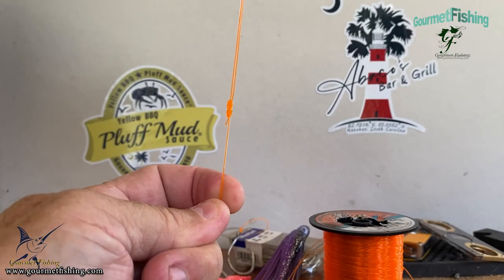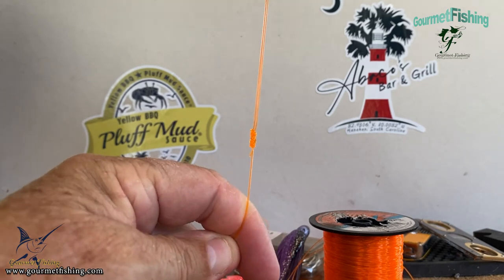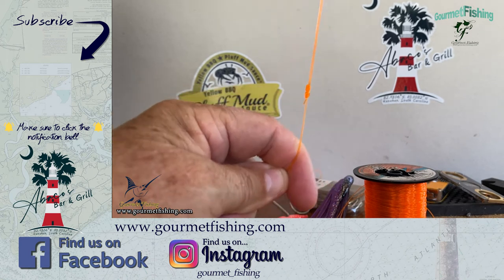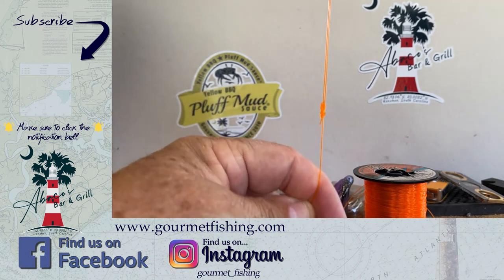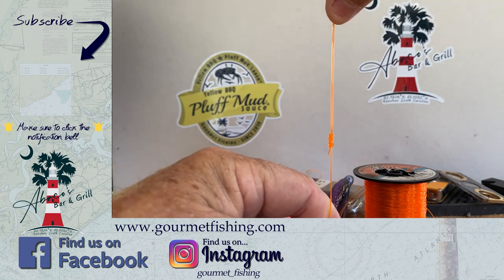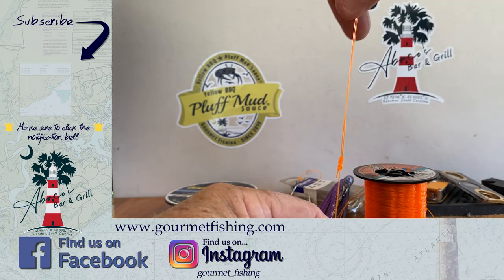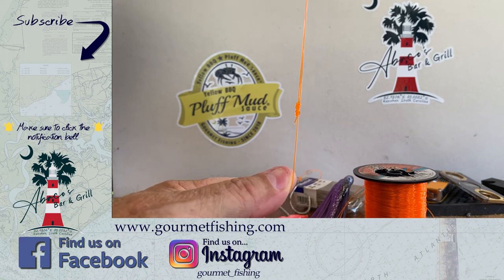All right, there you go — the spider hitch. Man, what a simple knot. Now it's not as streamlined or tight as the Bimini Twist, but when you're out fishing, sometimes you just need to get it done, and this is the best way to do it. Down below we've got a little video — check out the snail knot, another one of my favorite knots. Don't forget to click that subscribe button, and until next time, God bless, and we'll see y'all soon.